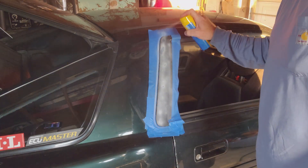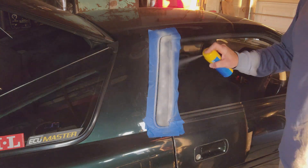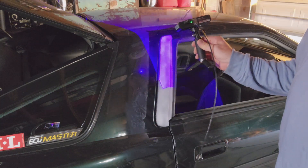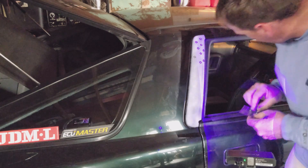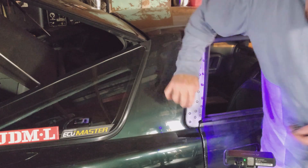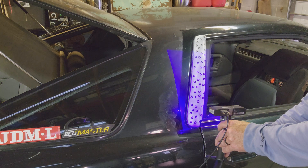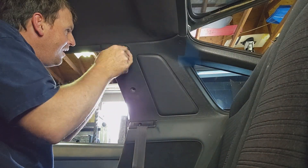My original plan for this project was to 3D scan the part while it was on the car. I put some scanning spray on the part and quickly realized that the geometry of this thing was something my scanner was going to struggle with. I added lots of those little dots, and doing a marker-based scan helped, but it still wasn't good enough. So I decided to go old school — we are going to remove the B-pillar trim and make a mold.